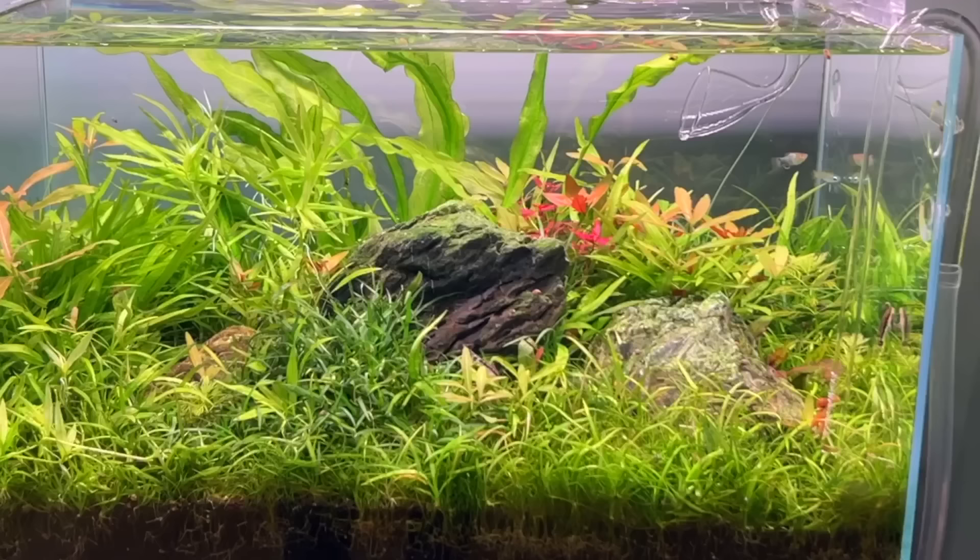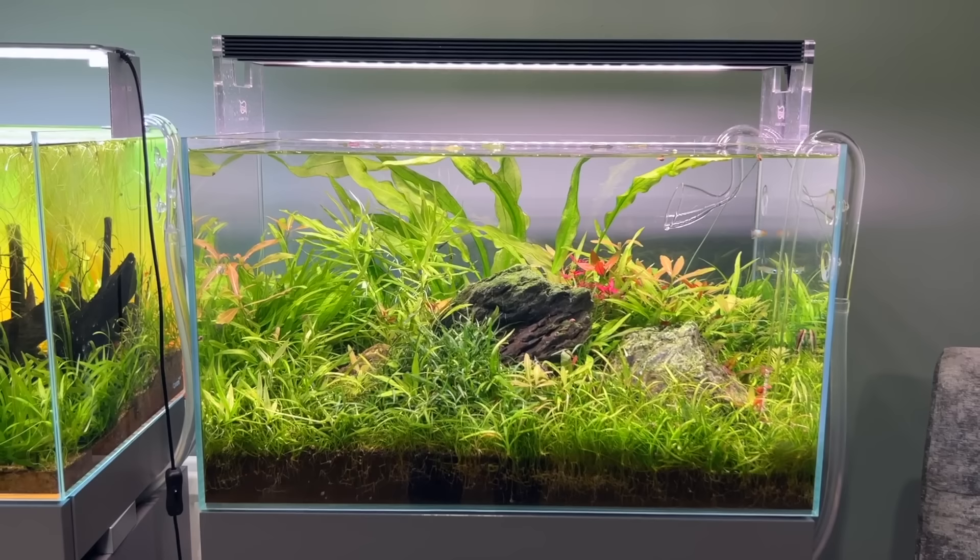I hope you enjoyed the video, guys. If you did, hit the thumbs up and subscribe if you haven't done so yet. Let me know what your favourite tank is, and should I rescape one of them? If I did, I think it would be this one — the Scape 960 — because it's just so unmanageable. I do enjoy it though, so we'll see what happens. But let me know: if you did rescape this Scape 960, what would you like to see on there?